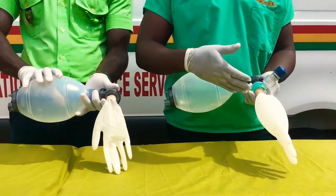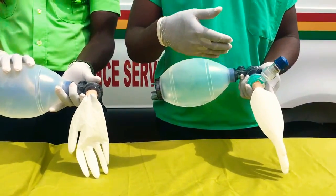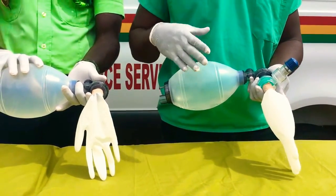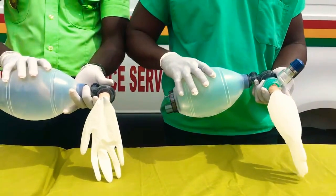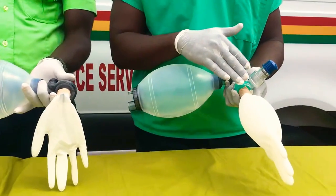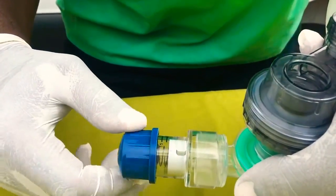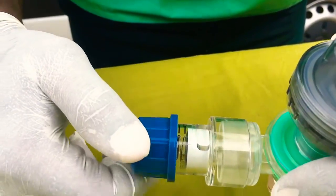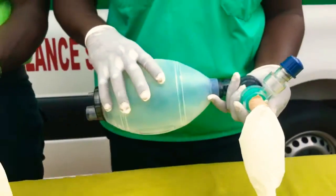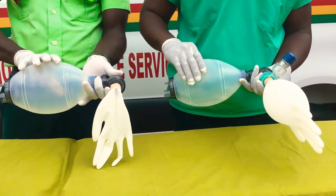It takes a longer period for it to deflate, which helps to maintain pressure after each ventilation and also helps with the recruitment of the alveoli. Let's bag again. I had it set to 10, so let me set it to 15 and then bag again. It takes a longer period to reduce.